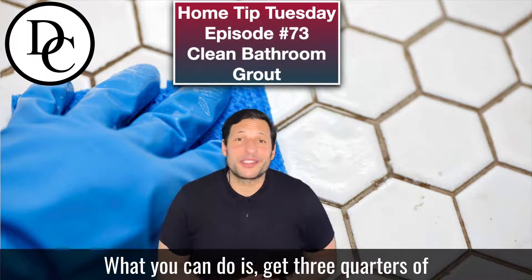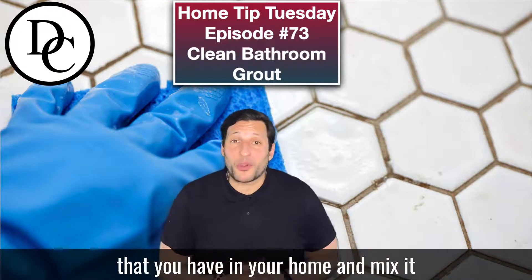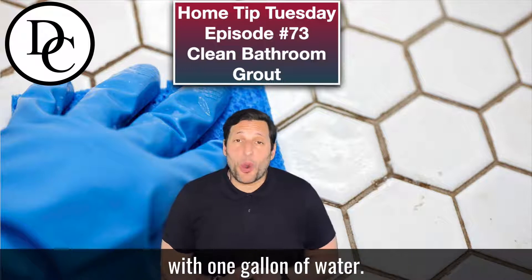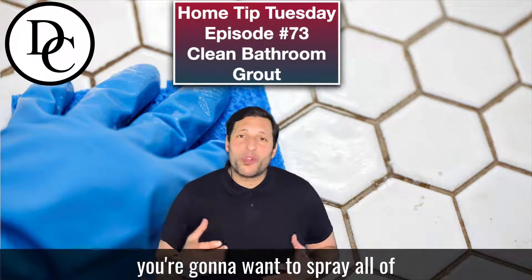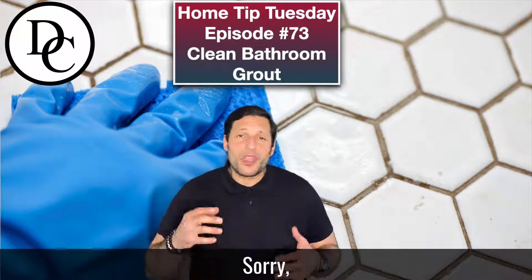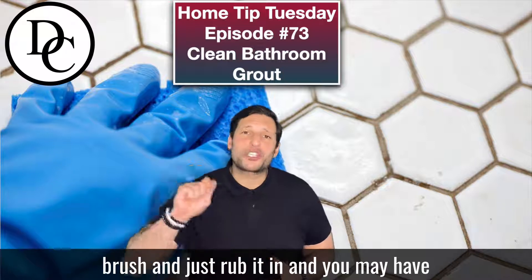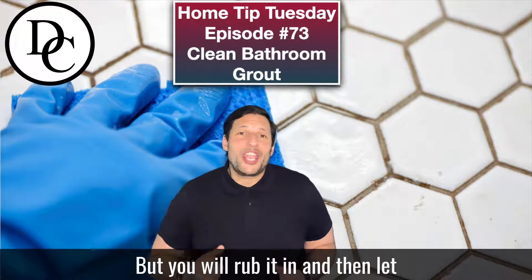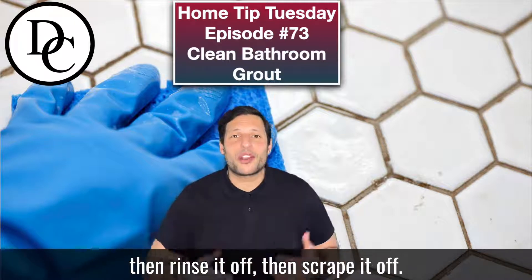So here's a tip. What you can do is grab three-quarters of a cup of regular chlorine bleach that you have in your home and mix it with one gallon of water. Put it into a spray bottle and spray all of that solution onto the grout. Let it sit there, then use a coarse brush and rub it in. You have to use a little bit of elbow grease, but let it sit for about five or ten minutes, then rinse it off and scrape it off.